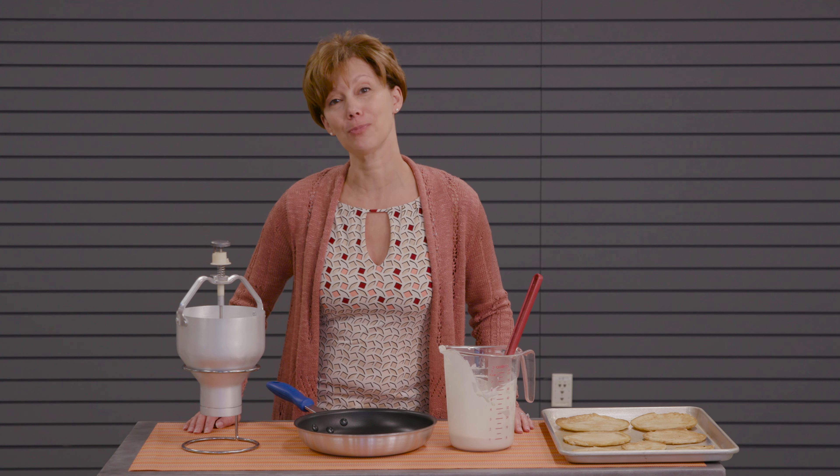Hi, I'm Laura with the Huber Company. I'm a product specialist and today I'm going to show you how to adjust the amount of batter that you're dispensing out of the Huber brand pancake dispenser.